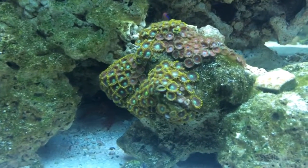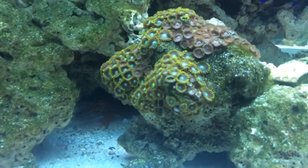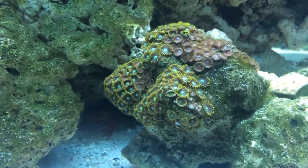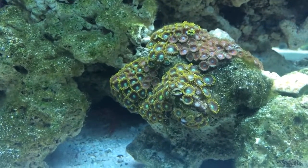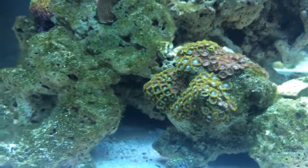This whole rock used to be covered in zoas and as you can see there's a nice good chunk of it missing. I couldn't figure out for the longest time why they kept staying closed. I did a whole bunch of water tests and everything came back good, but I noticed they would still stay closed and they were slowly dying until one morning I got up early and I noticed this guy.